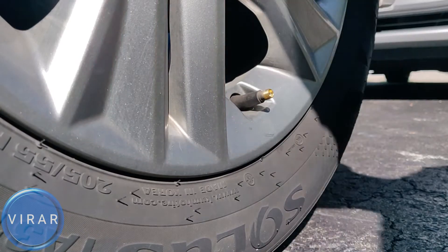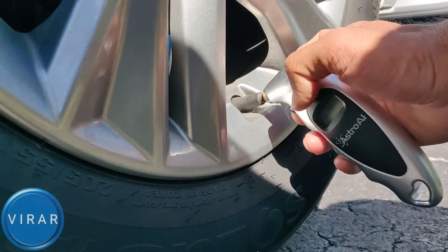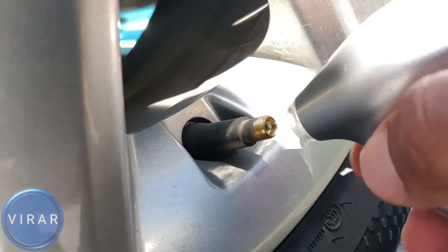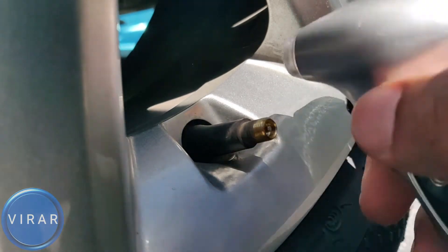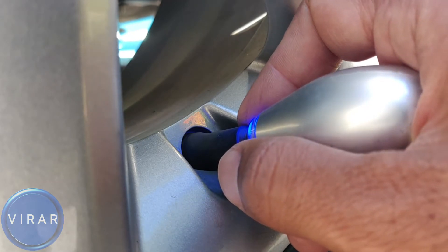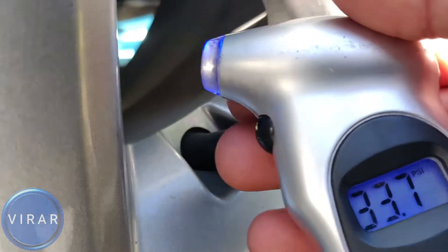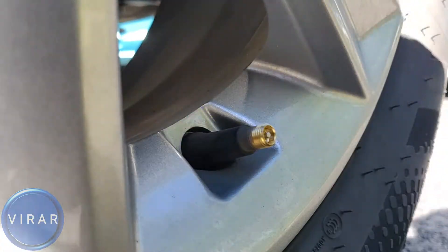Now that we know what the pressure should be, let's go ahead, get that valve stem cover off, position the gauge on it. You can get a gauge like this from Amazon, Target, Walmart, or your auto parts store. So get the gauge, position it right on top of the valve stem, push it in, and get the pressure — it's 33.7.